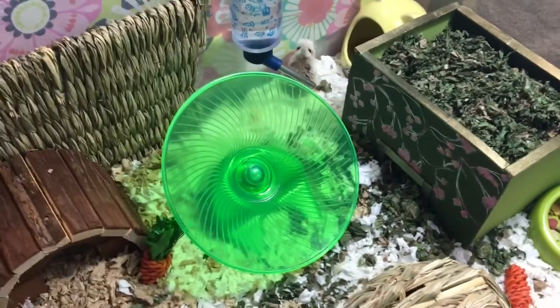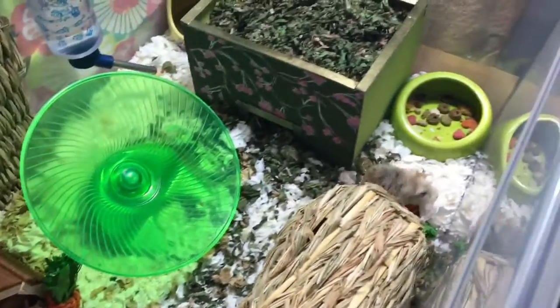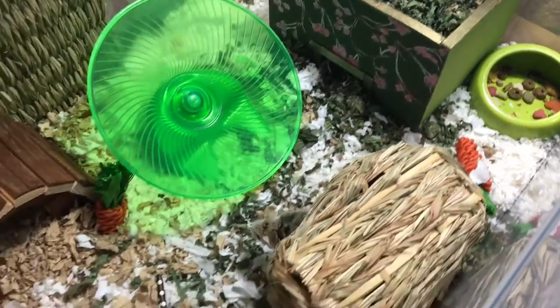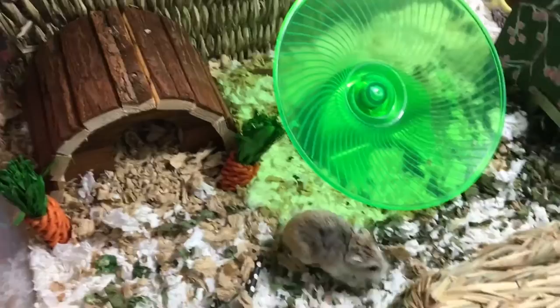I don't know the exact dimensions off the top of my head, but I do know it is just over 470 square inches, so it is still big enough. Their cage size minimum is 360 square inches. It is a fair bit smaller than his previous bin, which was a 110 quart bin.